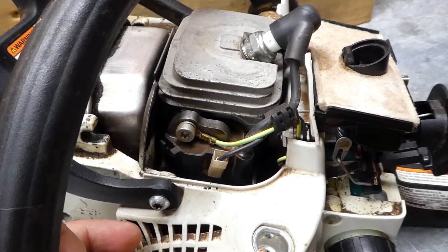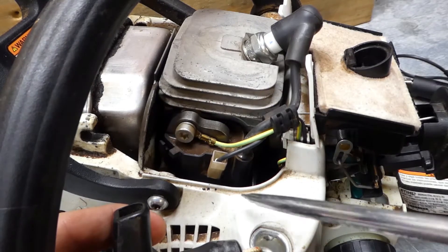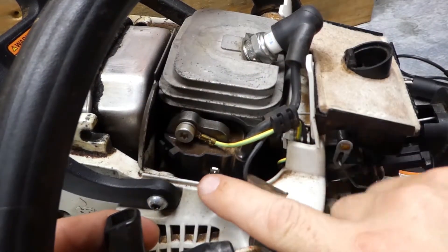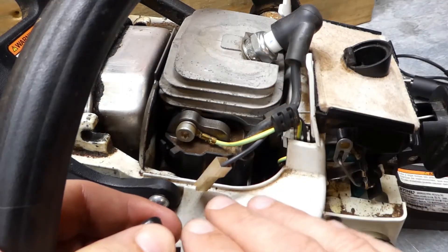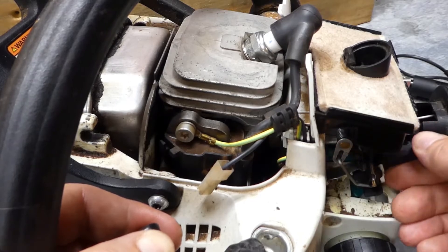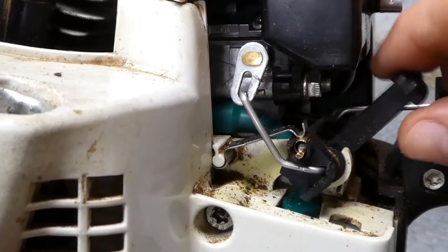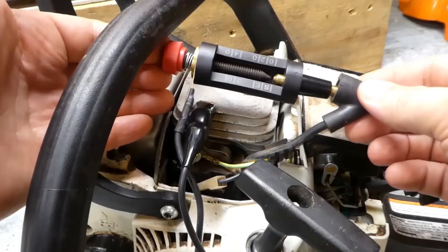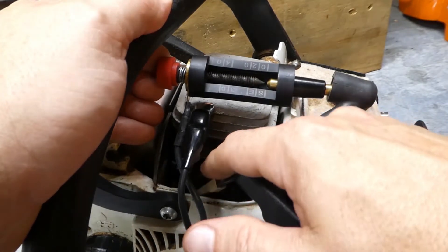Let's pretend you've used the spark tester and determined that you're not getting a spark. The next step is to determine whether it's the module itself that's not functioning or a problem with the wiring somewhere else. An easy way to do that: take off this plug right here, pull the machine through, and if it sparks, that means your ignition coil is good. What you've done is isolated the coil from the rest of the system, so it's not affected by the on-off switch. This little metal tab here is what grounds the system via the wire on the choke lever, which shuts the machine off. By pulling this wire off, you've disconnected that system. If the ignition coil is bad, you'll get no spark; if it's good, you should get a spark.